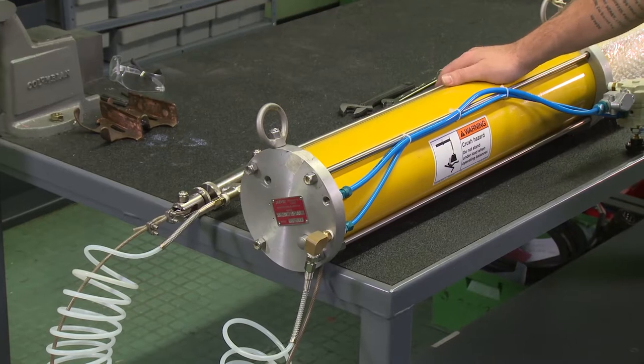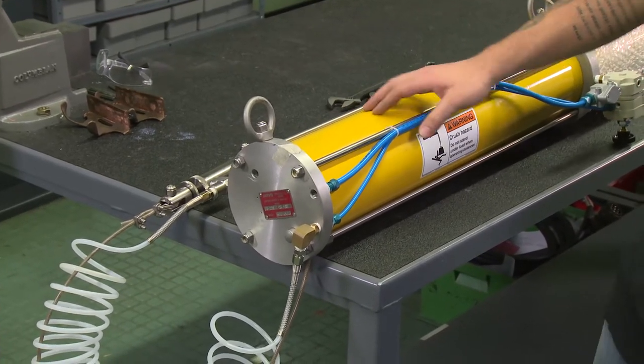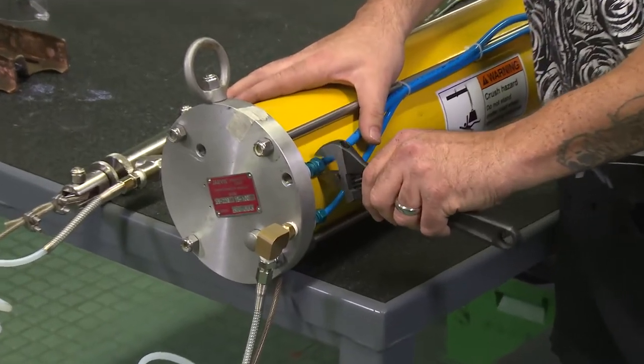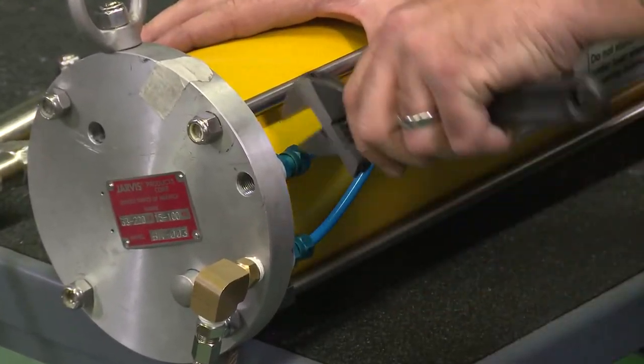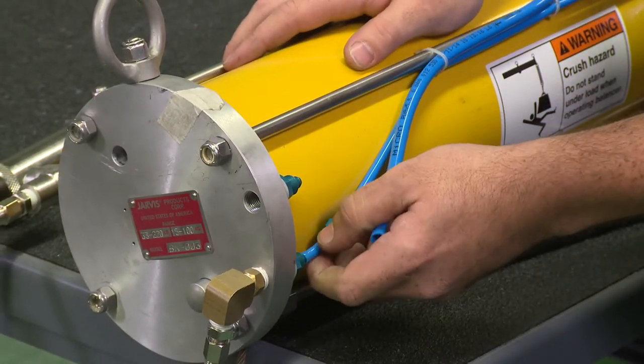First thing we're going to want to do is disassemble the supply and return lines. Just get an adjustable wrench, loosen these up, get them to the point they're finger loose, then just pop your lines right off.